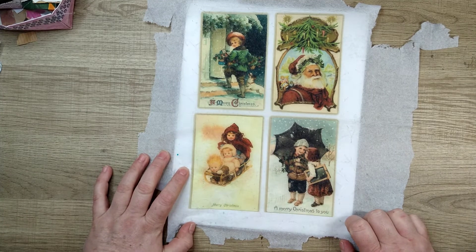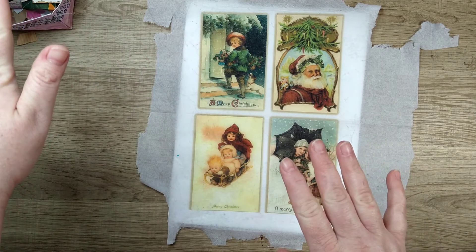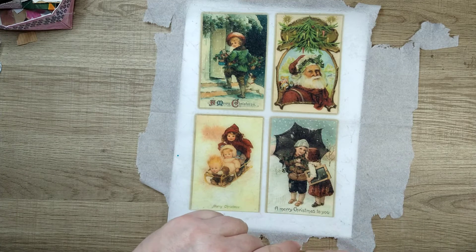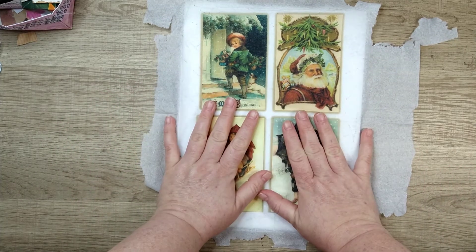Y'all, this is a game changer. Do you realize? I believe that we cannot get pretty napkins here, so I am entirely dependent upon what I can either afford to order, which isn't very often, or what I happen to get in swaps. Game changer. I'm telling you, I'm so excited about this idea. So I tried it out.